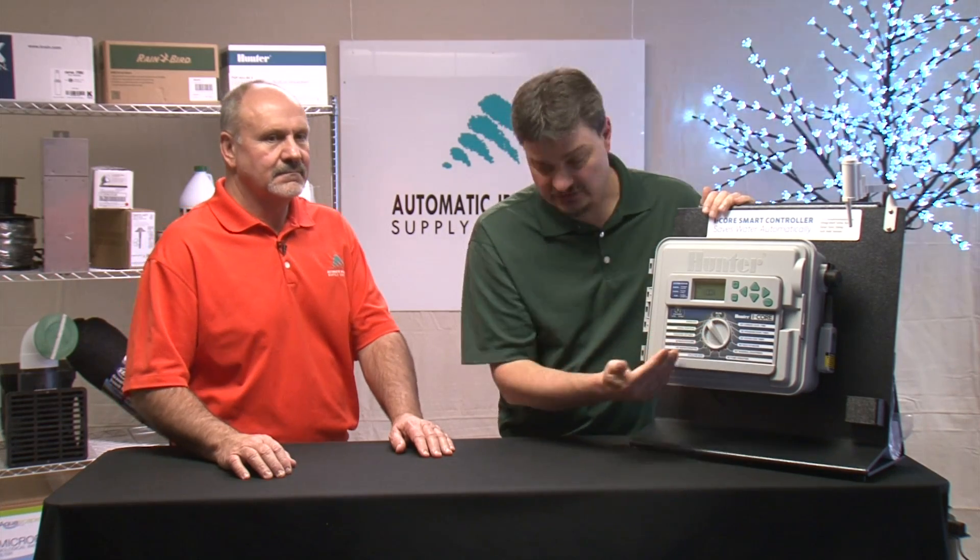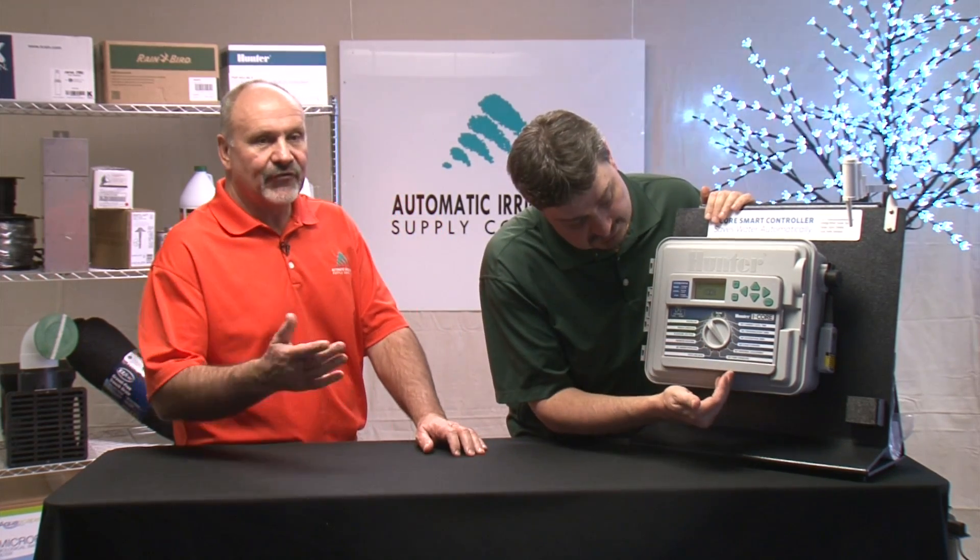Now when you get into some more advanced stuff, let's talk about the rest of the dial that offers some more advanced programming options. It's a little more detailed than the Pro-C. So I think one of the first things there is the seasonal adjust.